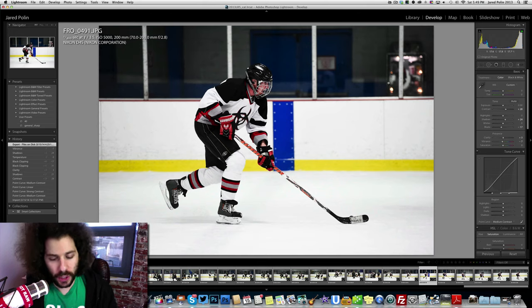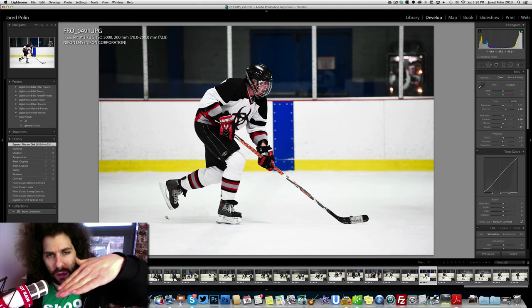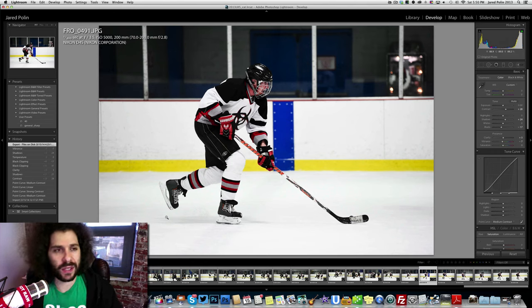I also want to talk about the angles — the lines are pretty straight. You can see he's straight in the frame. If it were a Dutch angle, it would look like the player is skating uphill or downhill, and that isn't really what you're looking for. So that's pretty much breaking down this image.